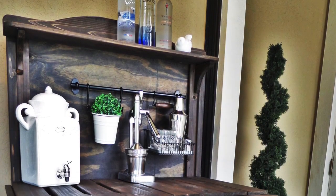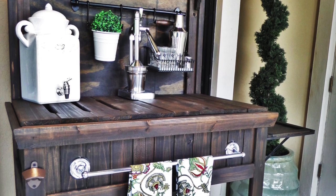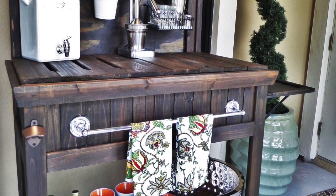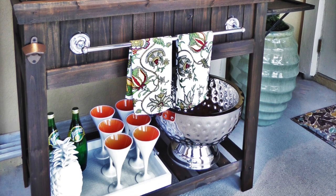Outdoor entertaining and outdoor bars are so popular right now. I see them floating around all over Pinterest. It's super easy to do because all the work is done for you — just turn a potting bench into an outdoor bar.